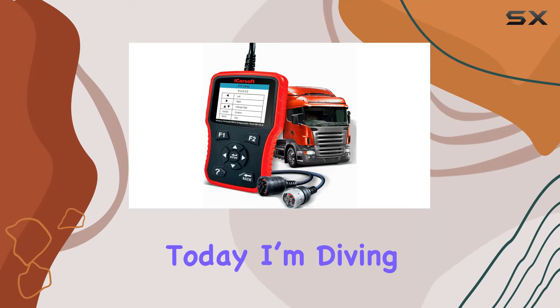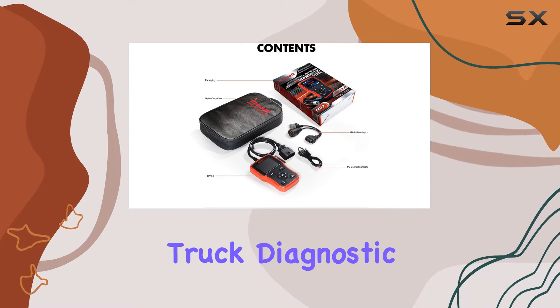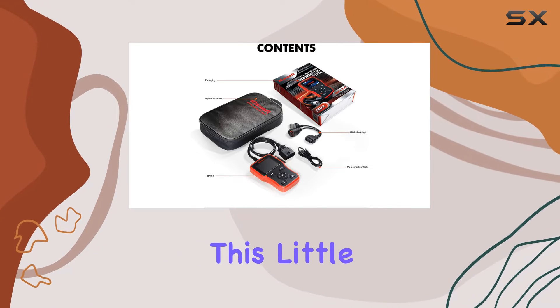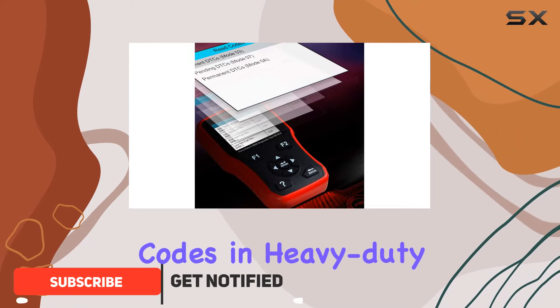Hey everyone, today I'm diving into the iCarSoft HD version 3.0 heavy-duty diesel truck diagnostic scanner tool. This little device is a powerhouse when it comes to reading and clearing trouble codes in heavy-duty trucks.